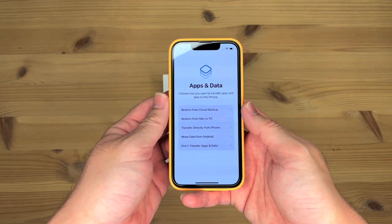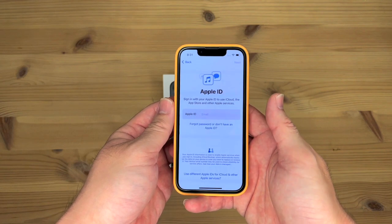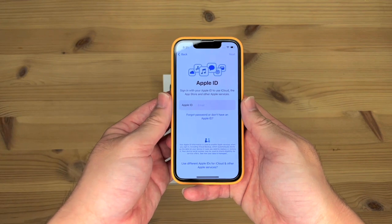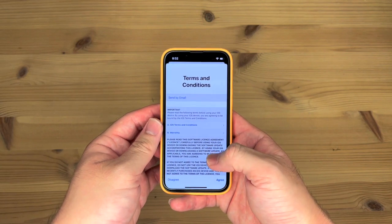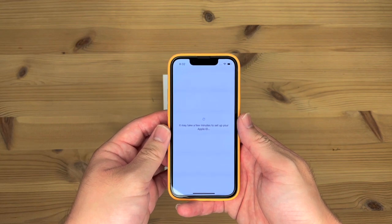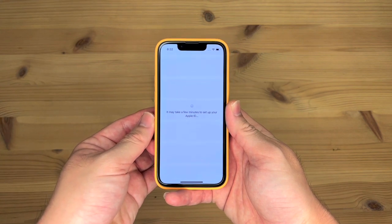Apps and data — don't transfer apps and data for now. Let me just enter my Apple ID. Now it's asking me to read the terms and conditions. Yeah, we all read it, don't we? So now it may take a few minutes to set up your Apple ID.